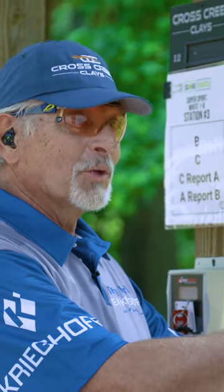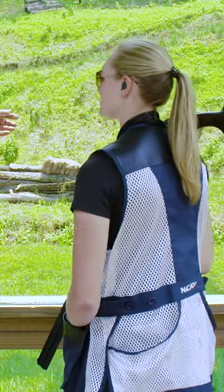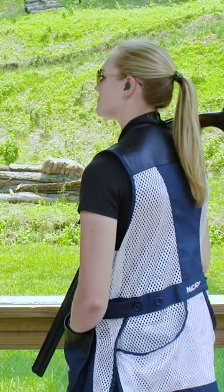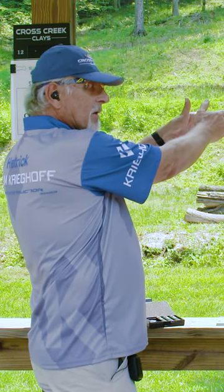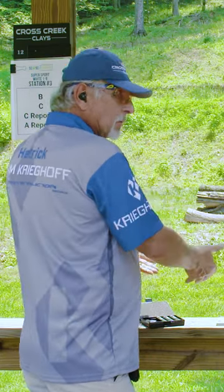Your chokes in a shotgun are similar to your garden hose nozzle. If you want to get something wet close, you put it on spray. Halfway to the river, we want to put a mid-range choke. If it's real far out, we need to keep the water together long enough, so we put it on jet. This is how your choke works.